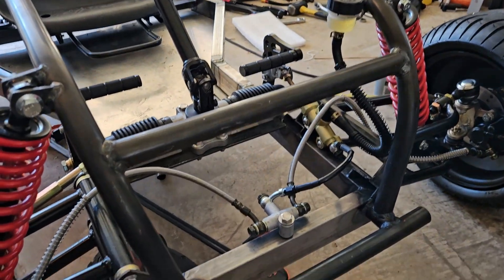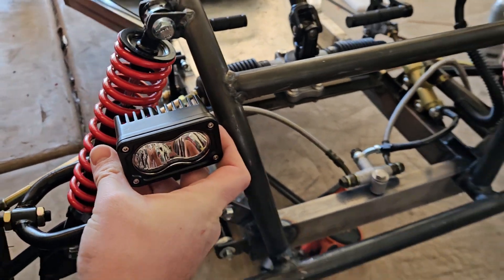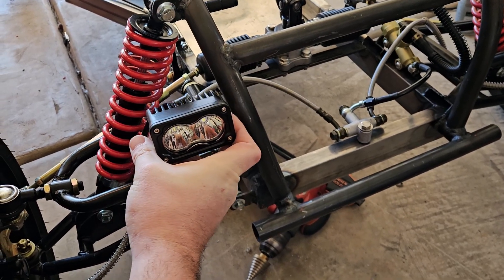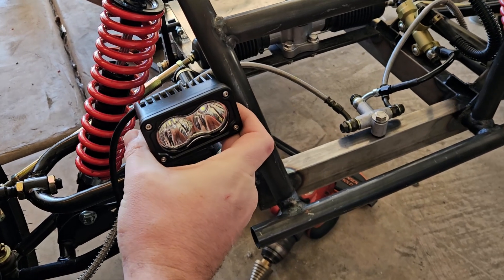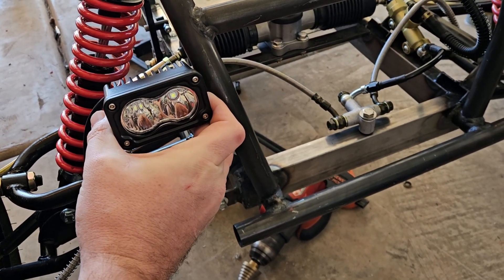Alright, I'm looking at putting some lights on here. Probably going to do something like that, just out here in front of the shock. I don't want them too wide so I don't want to put them on the inside. We'll just weld up some brackets and get those mounted and see how it looks.